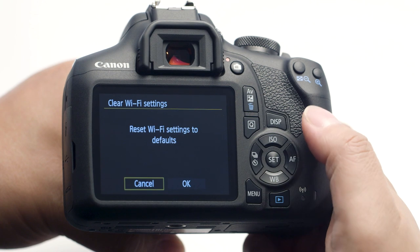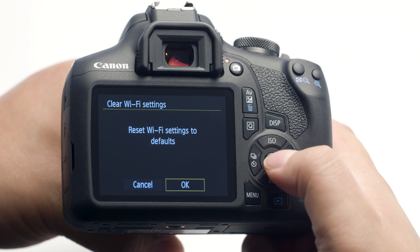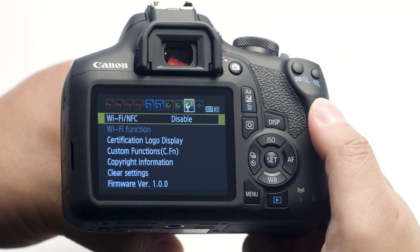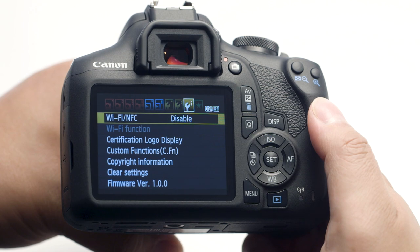Select OK and press the Set button. Wireless communication will reset back to the default settings. Please follow the video again from the beginning to reconnect your mobile device.